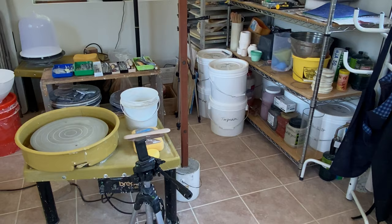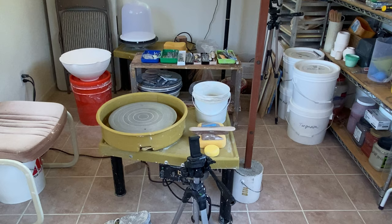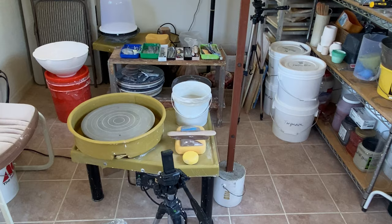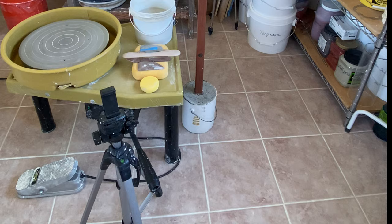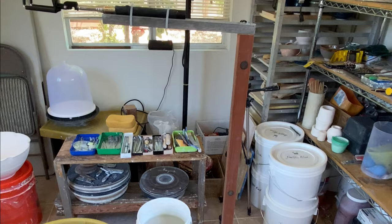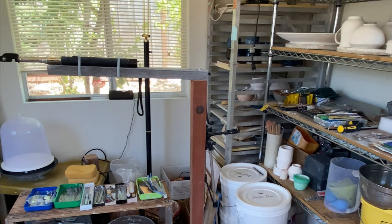So here's the setup for shooting the video. People are curious about how I shoot from a dual view — one from the top and one from the side. I just use a cell phone to shoot the videos. One phone is placed on the right-hand side, and the other one is hanging overhead on top, giving me two different angles to shoot the video.